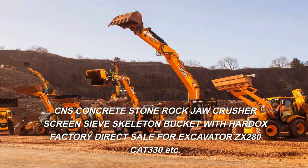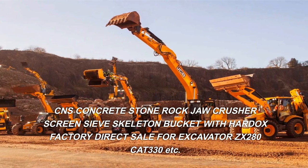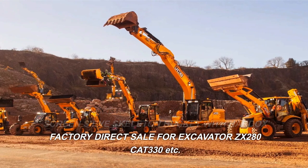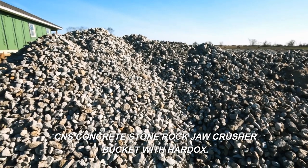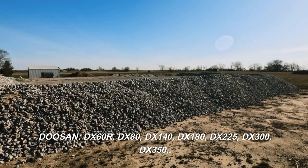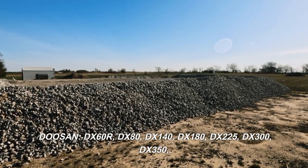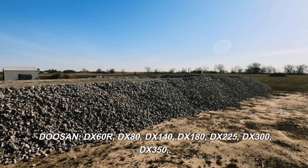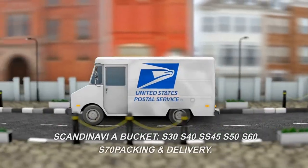CNS concrete stone rock jaw crusher, screen sieve, skeleton bucket with Hardox — factory direct sale for excavator ZX280, CAT330, and Doosan DX60R, DX80, DX140, DX180, DX225, DX300, DX350 — available for Scandinavia and more.